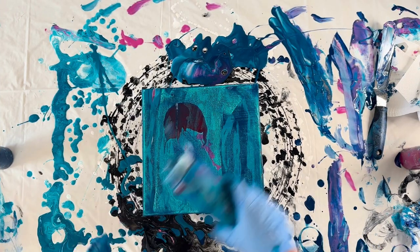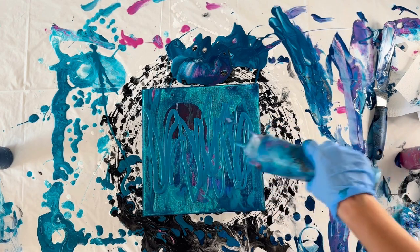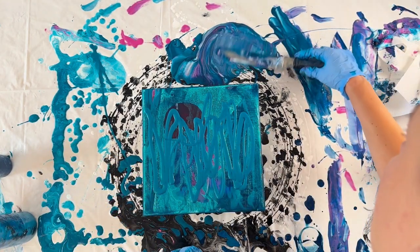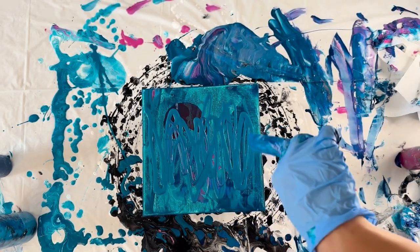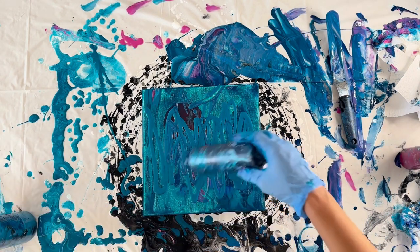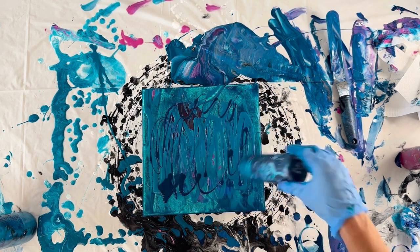I'm using a canvas that I have repurposed, and I'm just putting down in no particular order or rhyme or reason a couple of dark blue colors. I had scraped an earlier painting, so I'm just making sure to use any leftover drippings that I can to cover this canvas. I'll go ahead and put each color that I used in this piece in the description below so you can reference it later.